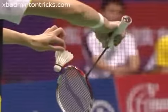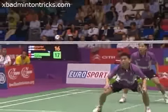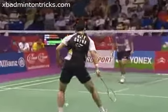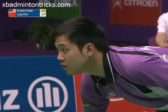He'll be disappointed with himself there — he got into his favourite position. He's in. He's missed it. Big point. This is crunch time.